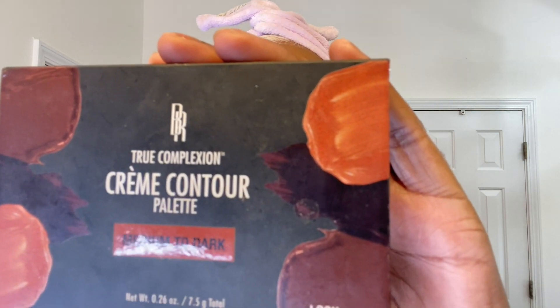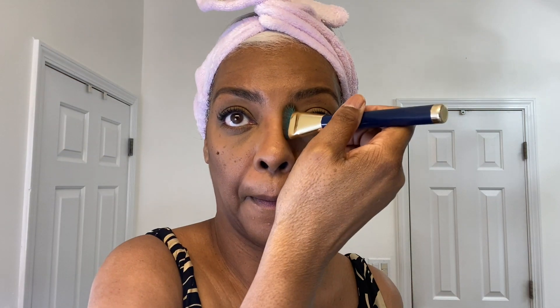Now I am going to use the Black Radiance cream contour palette in the color Medium to Dark. I think I might have put a little too much on there. The best way to do this is put it in the hollow of your cheeks. I went a little overboard — I'm blending it out so it doesn't have any harsh lines. Clean up time — let's make this look better.